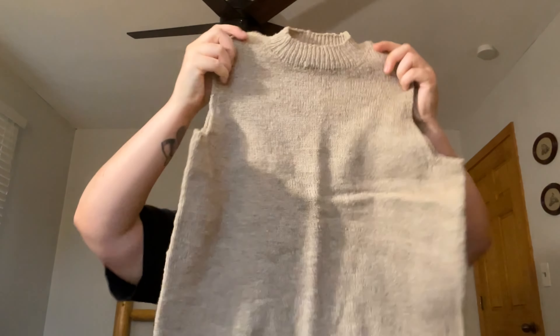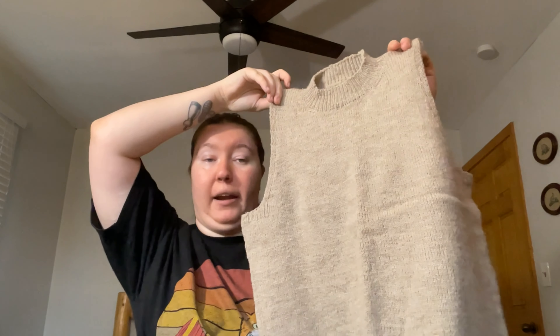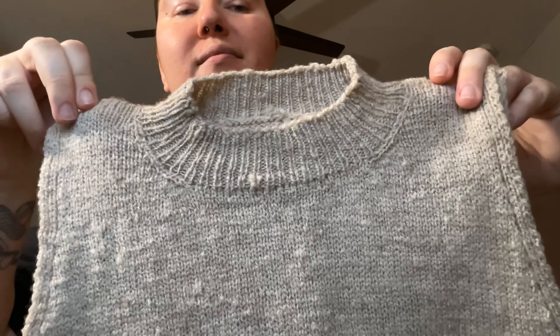Since last time, I finished my mini mock neck. She's been folded so she's a little creased, but she has been blocked. The lighting in here is terrible and not doing her any justice, but I just want to show off for a second — I think I did such a good job picking up the stitches for the neckline. I just think it looks really nice. I've knit this pattern before; earlier this year I knit a burgundy, maroon-y kind of color mini mock neck, and the neckline is fine, but now looking at this one, I've definitely improved at picking up stitches.